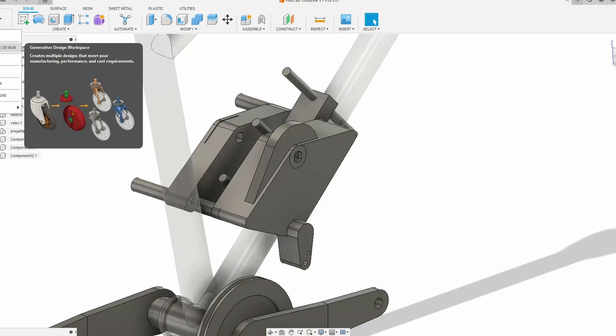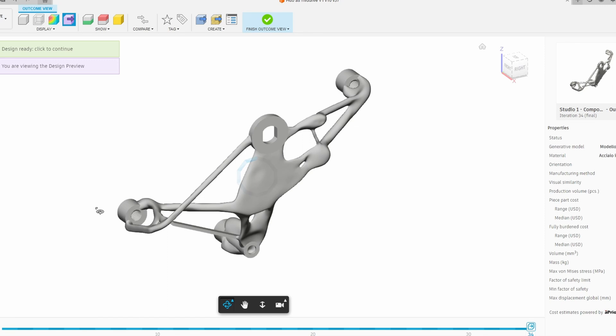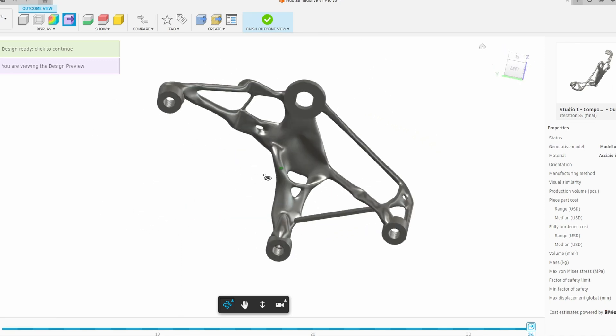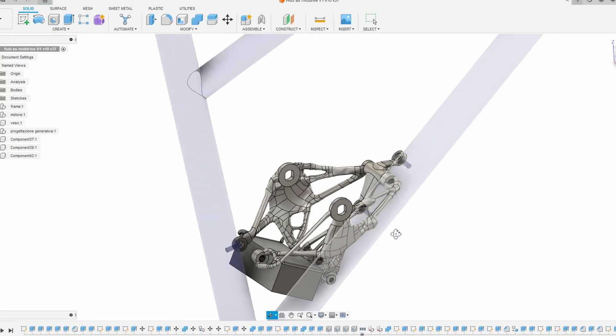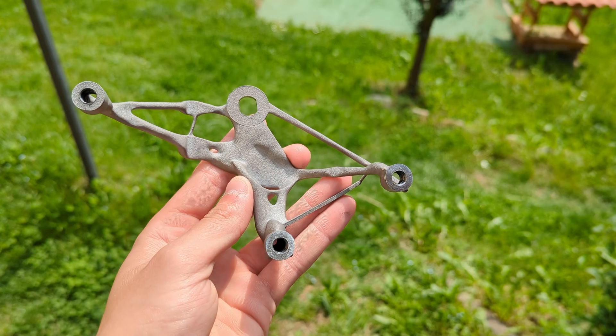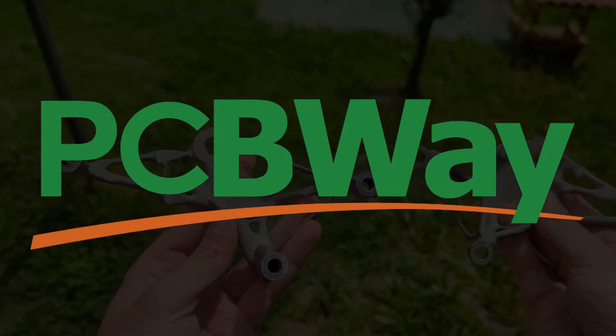I designed all the parts needed using a process called generative design, which is basically some AI magic that autonomously creates these awesome organic-looking parts based on the forces that the component will have to withstand. I then got them 3D printed out of steel by my friends at PCBWay — huge thank you to them!